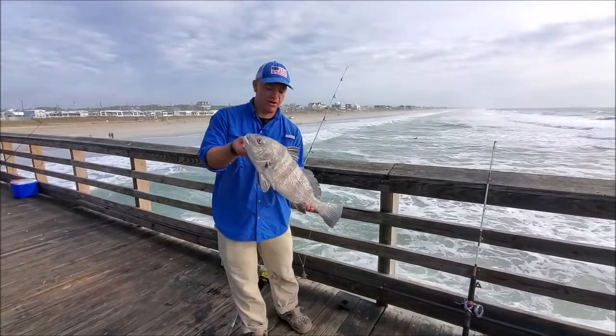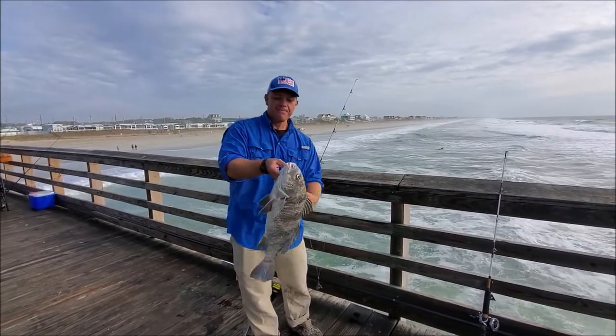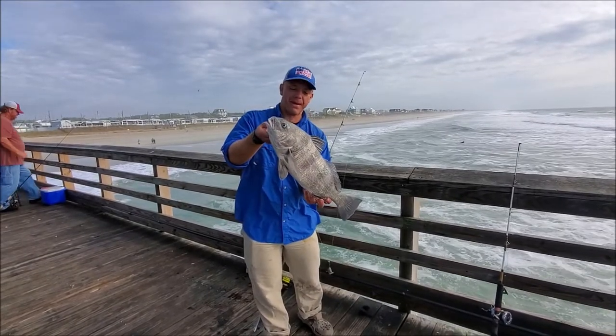Hey y'all, welcome to Let's Roll Outdoors. We're out here on the pier today, fishing for drum and anything else that wants to bite. And we're going to show you how we rigged up to catch this bad boy right here — a nice black drum off of Bougainland Pier.